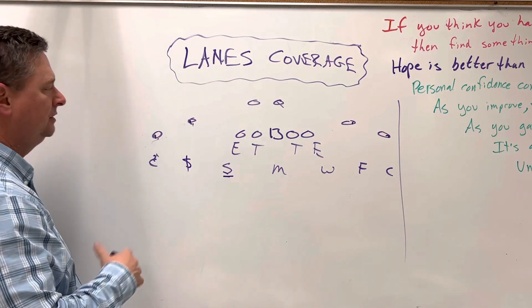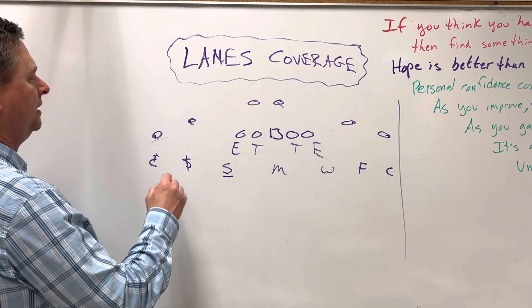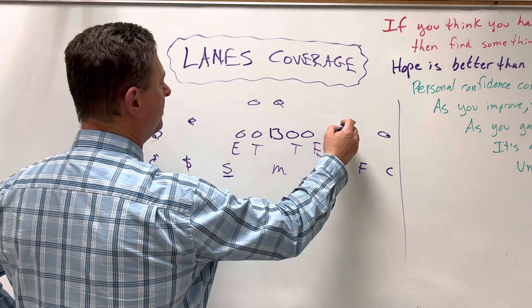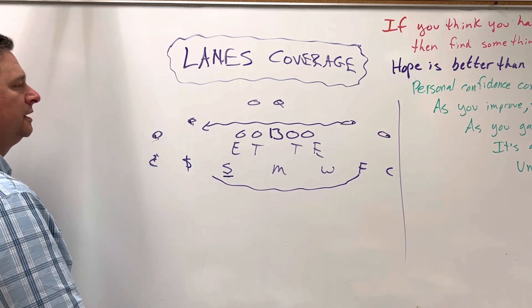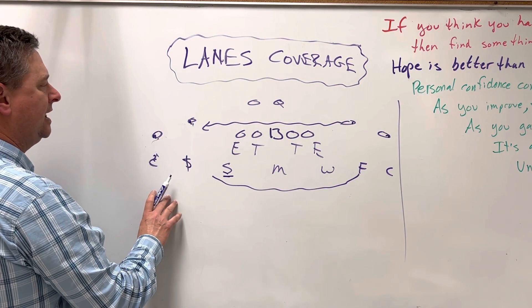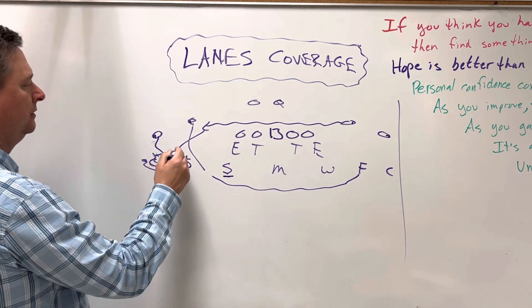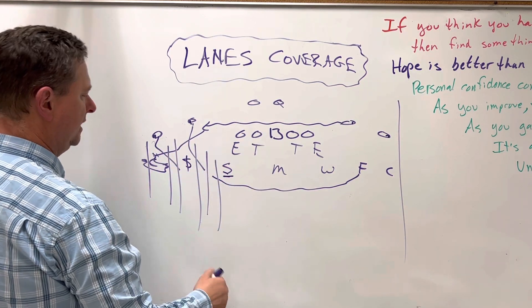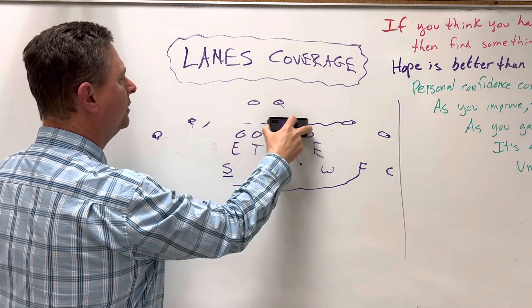Anything else that happens, our job is initially to get our hands on outside leverage of a guy, then play our lane. If we get a pick play, something coming in motion to make a pick — the safeties are the adjustment guy in three-by-one — I'm still jamming whoever it is I'm outside of. Once he disappears, I'm jamming and playing my lane. The strong safety's got his lane, the free safety has his lane — that's a lot of lines on the field, but that's basically how we would teach and coach it.